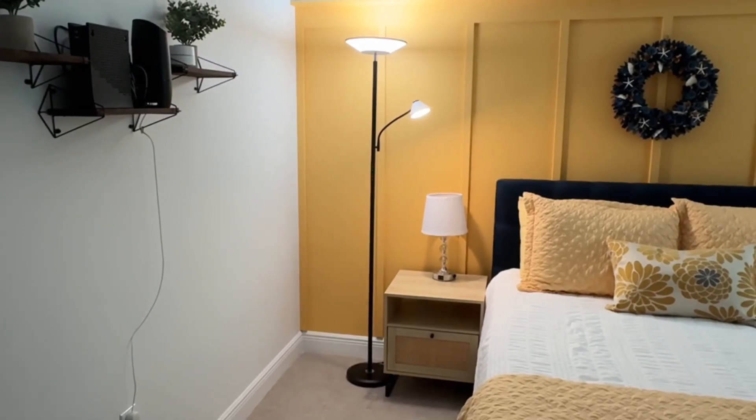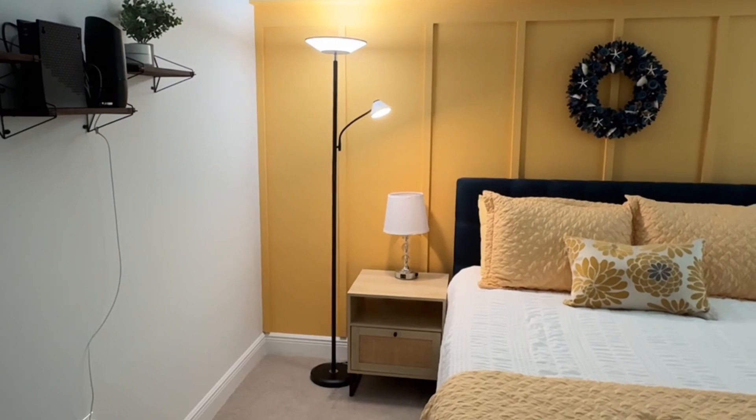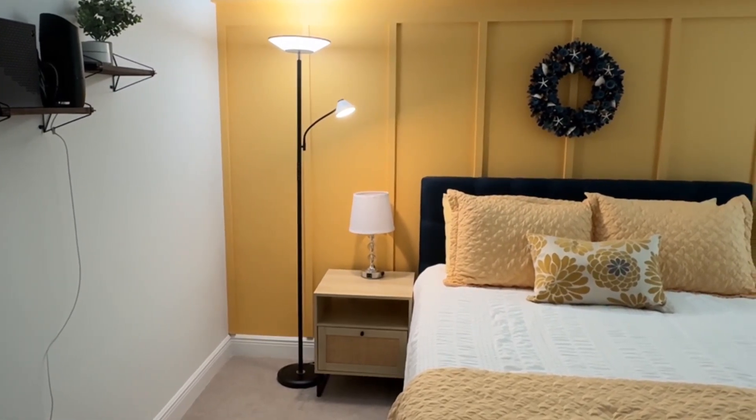Next level lighting by our friends at Leipower. Very, very impressive.